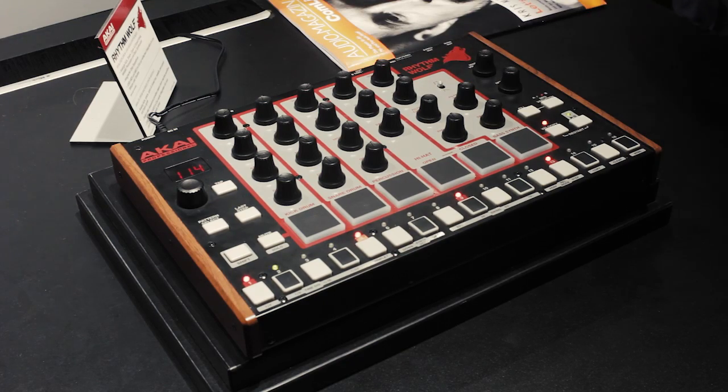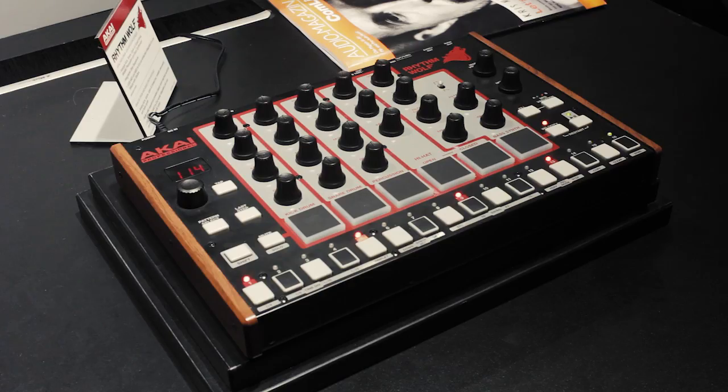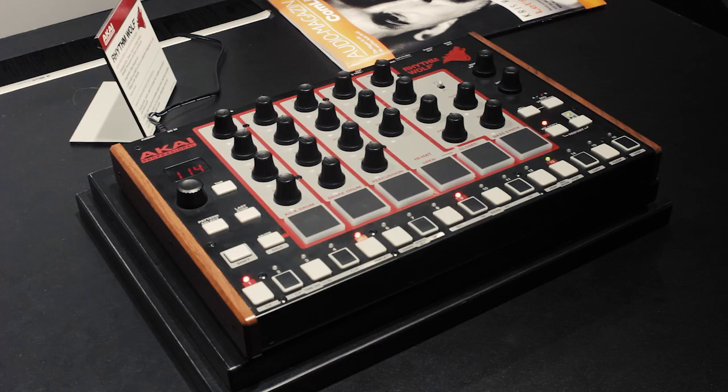Hi everybody, Dan from Akai Professional. Introducing the Rhythm Wolf. This is a fully analog drum machine featuring analog kick, analog snare, and analog percussion synthesizer that sounds like metallic, clangy sounds — really unique sounds.